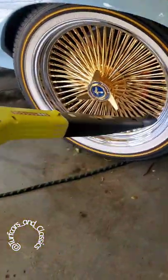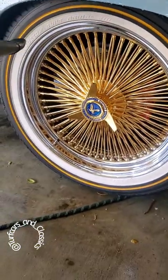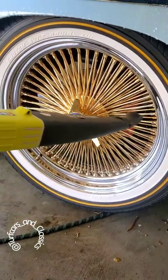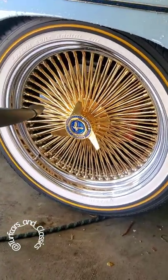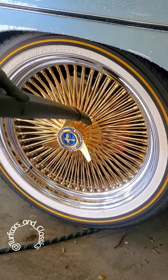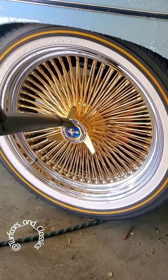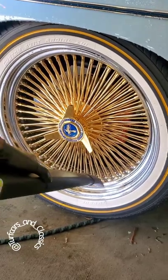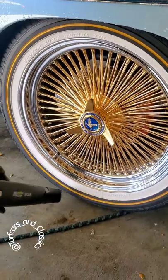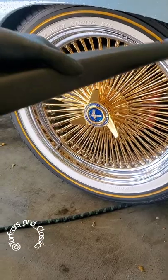Next thing I do is blow the rim to get the water from the bottom of the tire, so you can put your arm ball on and mix it with water.